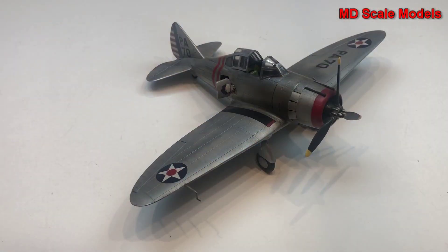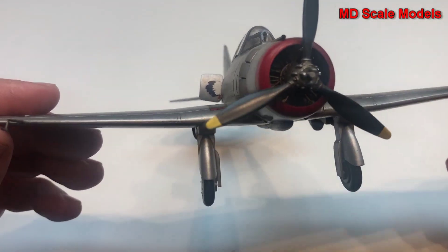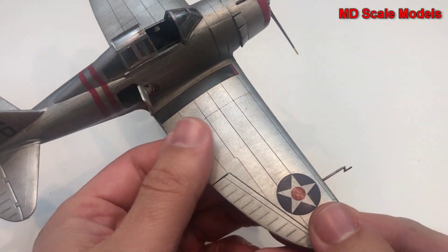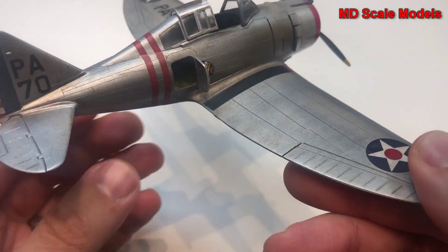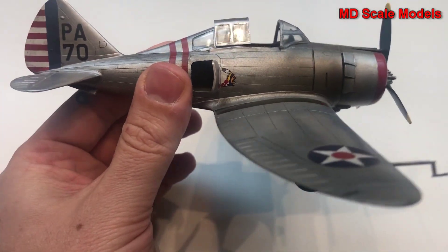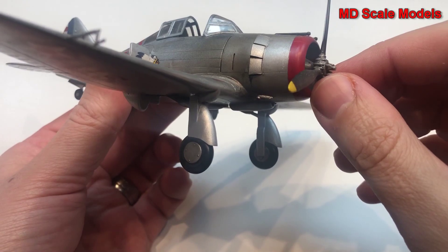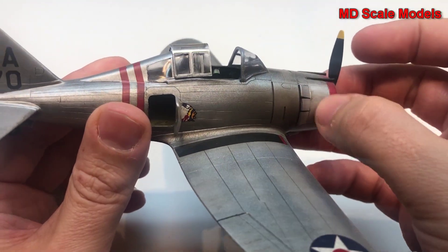This is the completed model of the P35 Seversky. It's a 1/48 scale model by Hobbycraft. The model is already built, but I wanted to give you a review. It features recessed panel lines and was fairly easy to put together with a reasonable level of detail.